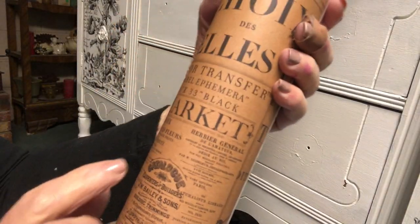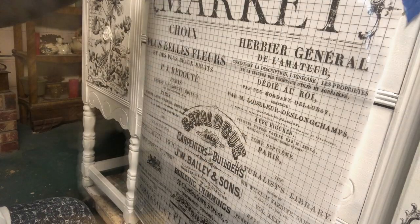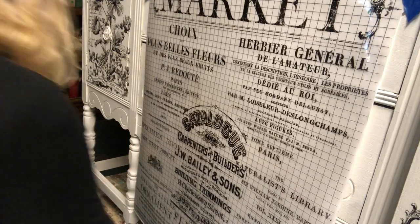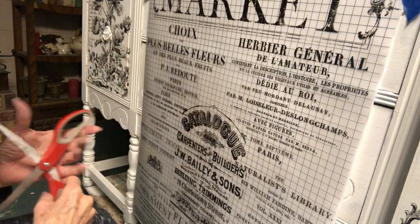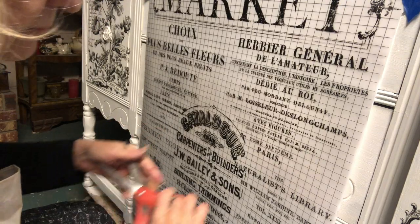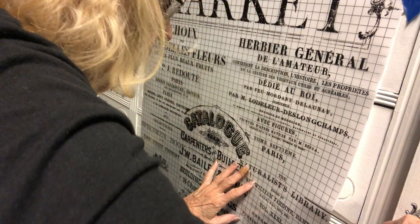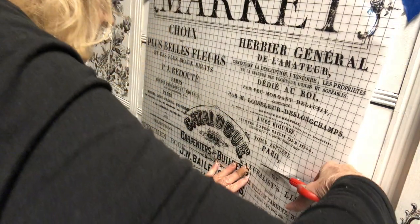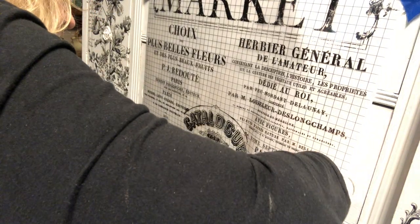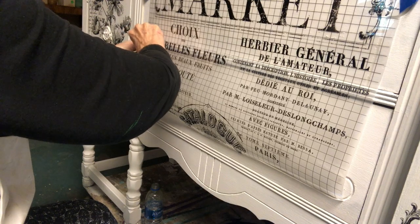For the drawers I decided to use a transfer called Label Ephemera. I won't be using all of it — I'll save part of it for another piece. I carefully removed the backing and used paper tape to decide exactly where I wanted the placement. Then I used scissors to cut off the piece I didn't want, and an exacto knife to cut between the two drawers.